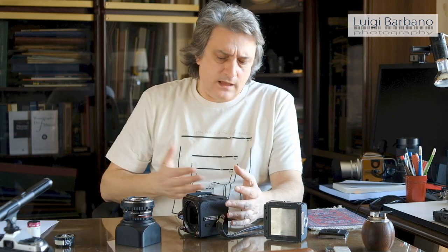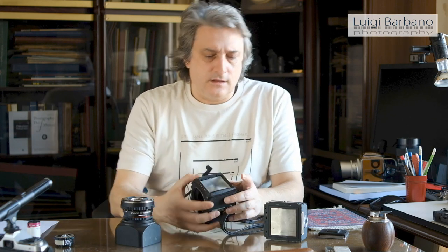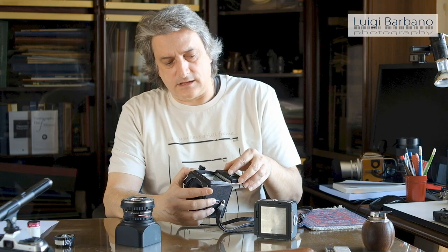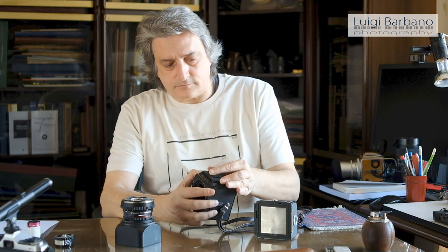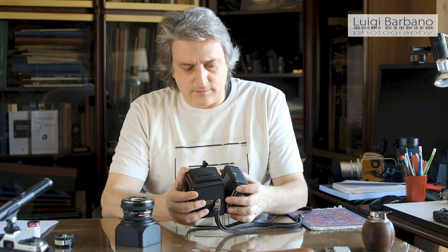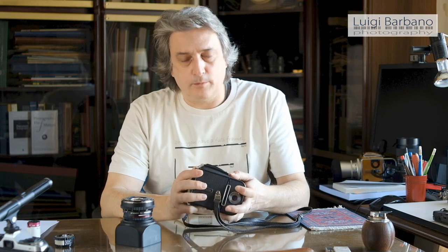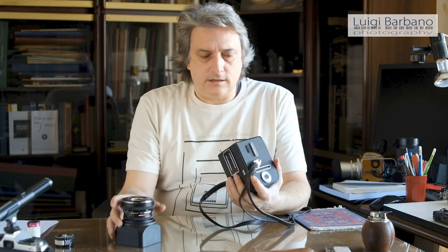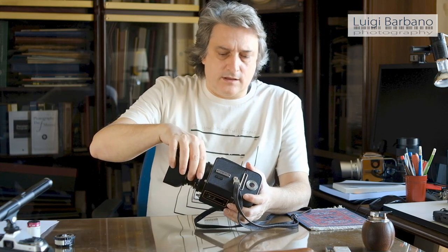That is a fantastic thing because you can just buy a piece, buy a camera, a lens, and then expand as much as you want. That is what I did when I started as a professional — I had this camera with me, and after that I bought other bodies, other lenses and so on. So this is a perfectly modular, perfectly compatible camera with all the Hasselblad accessories.